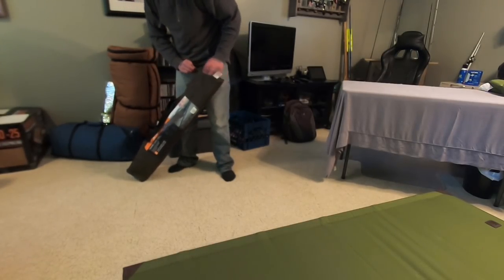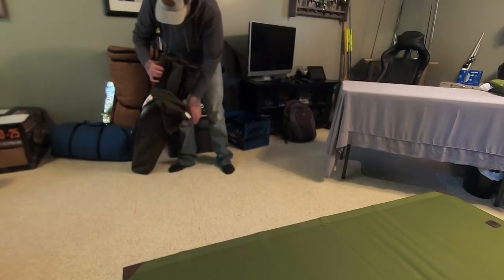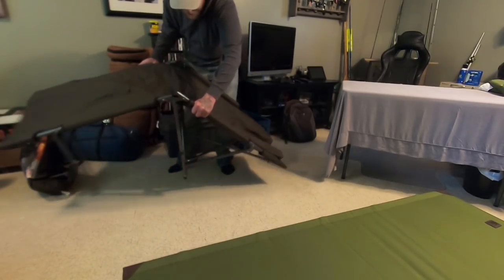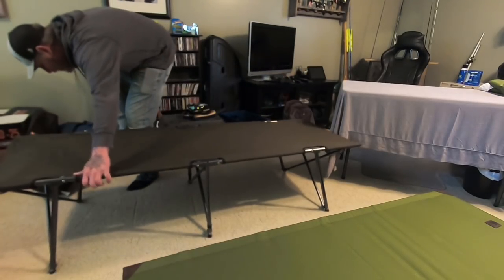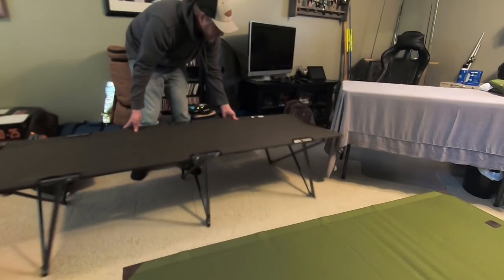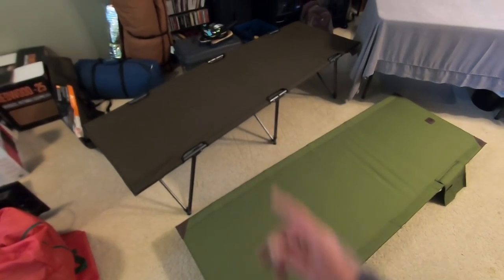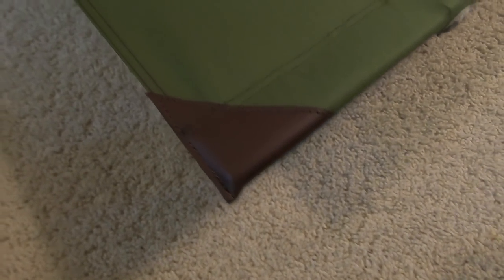This is an Ozark Trail folding camp cot for size comparison. A lot heavier obviously — the size of the bag — you're not going to be able to carry this around in a backpack like you would with that one. They're roughly the same size, but that one is just way taller. This one should be very easy to carry around. There's leather on the ends, a little pocket, and nice branding. Overall it seems pretty nice.